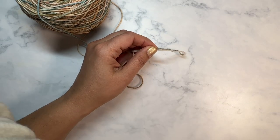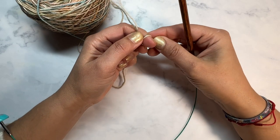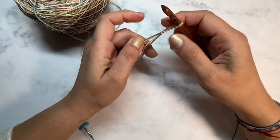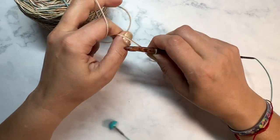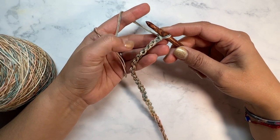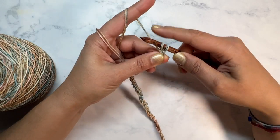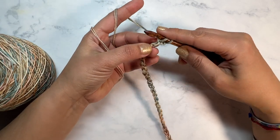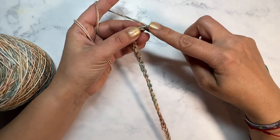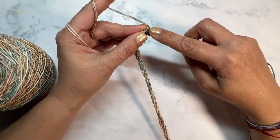I'm going to go ahead and make a chain of 80, then come back and show you the next step. I've made my chain of 80 and working in the back bumps I'm going to pick up a loop. You can see how I'm just holding these two pieces of yarn together to make them basically act as one single strand.